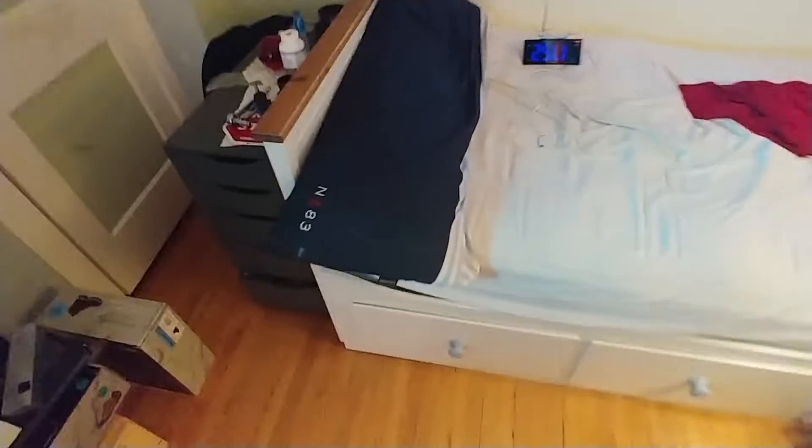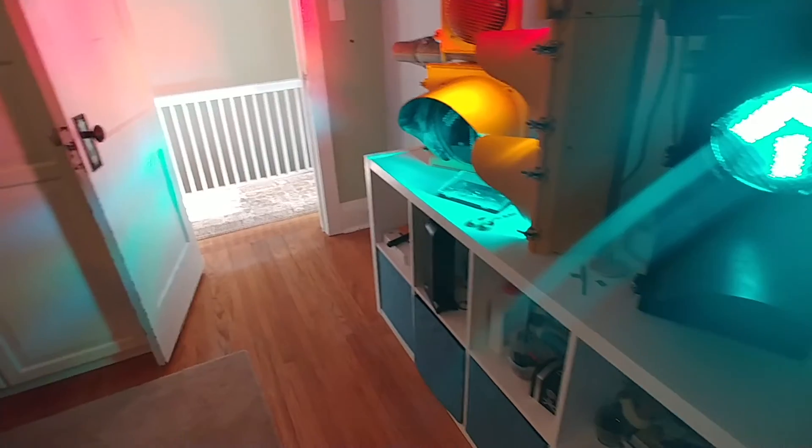Hello everyone. I am proud to make a video — this weekend, I don't know if it's going to happen yet, but this weekend I might get a pedestrian signal.